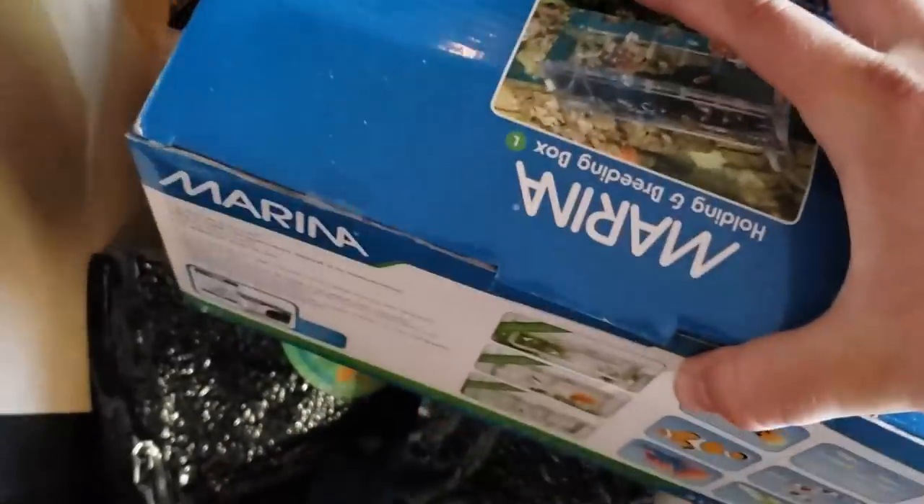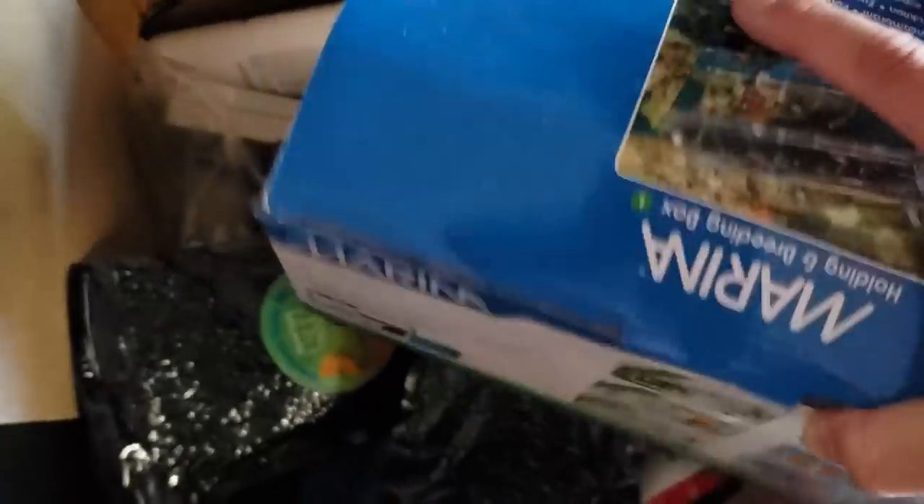What else do we got in here? Airline — I'm going to need this for the garage setup, so let's throw this aside. We'll put it in that fish tank. This is actually brand new — might've been opened, but it's all in there. We might need that as well.